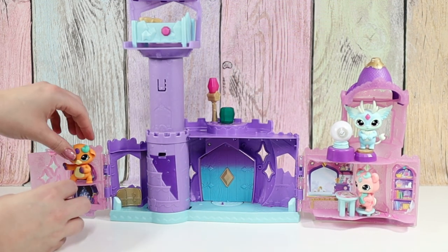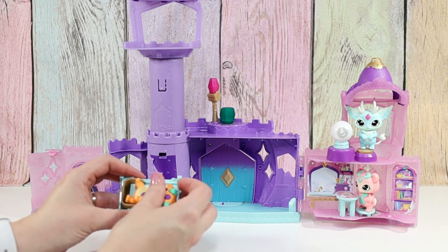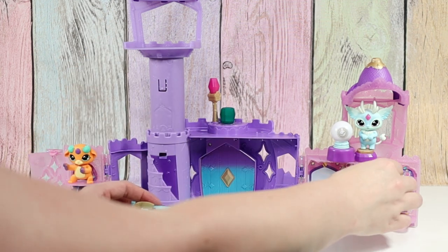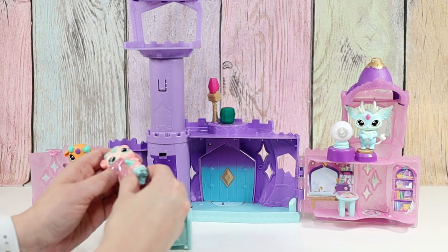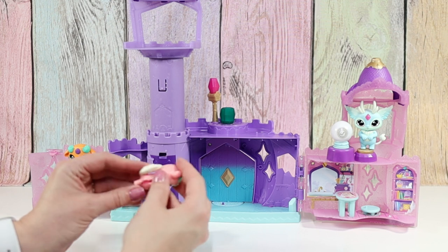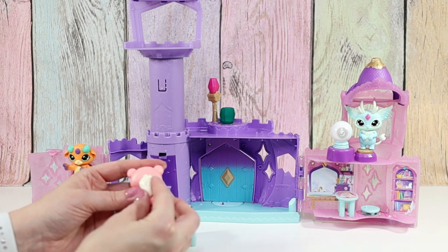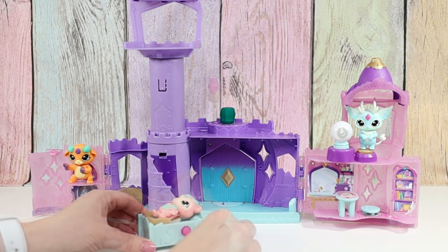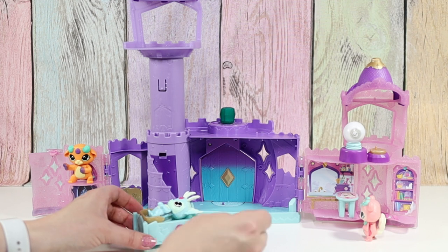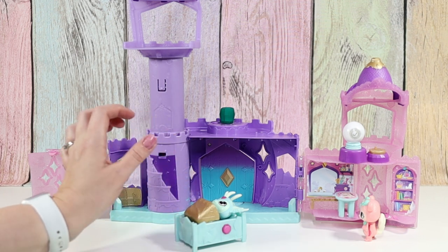We can switch it up and have Ramsey take a nap — will Ramsey fit in the bed? His legs are too far apart. I didn't notice before, but her tail moves because it was kind of in the way, so I can move it up and out of the way. So if the bed is not working, try moving the tail — see if that helps. He doesn't want to go to bed. I think you could lift it up and then slide him under, but his legs are just too far apart.